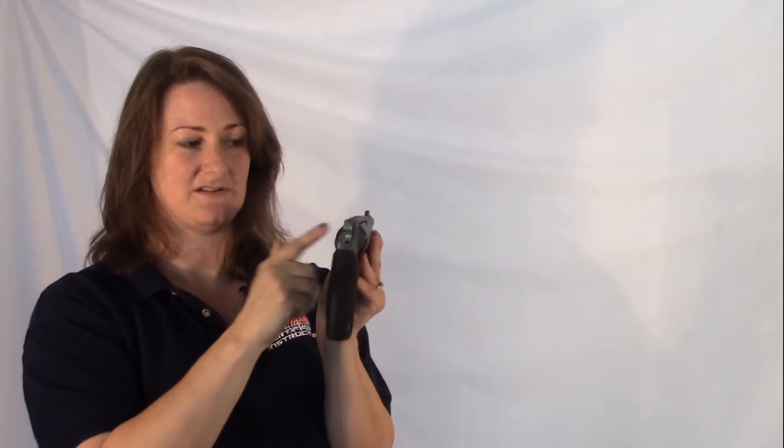You have a fixed front sight, which is fiber optic, and you have the notched rear sight.